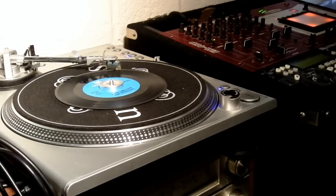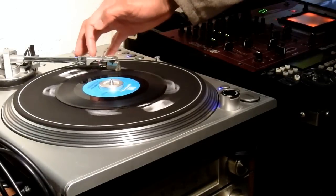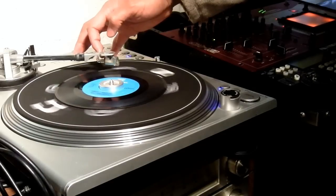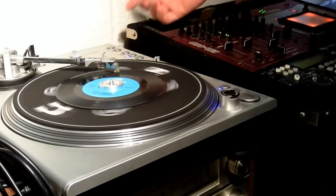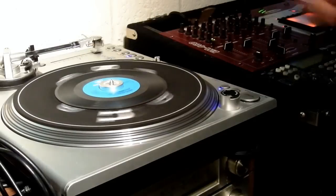There are many different ways to sample this, and how I did it was instead of having the machine, like the MPC, increase the speed, I increased the speed on the record. So we hit play. That is what I sampled at that speed.